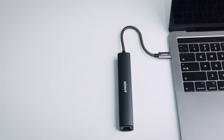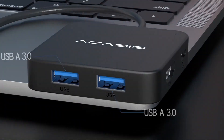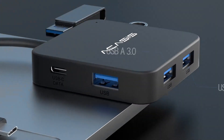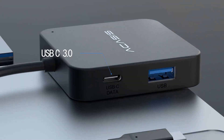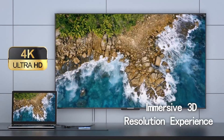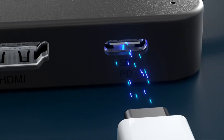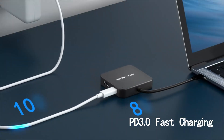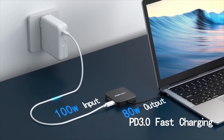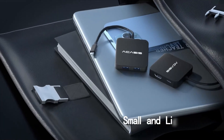With their sleek and compact designs, these hubs not only look great, but also offer a wide range of features, including high-speed data transfer, 4K video output, multiple USB ports, and even power delivery options to keep your devices charged while you work. They're perfect for connecting everything from external displays and storage drives to keyboards, mice, and other peripherals, ensuring you have all the tools you need at your fingertips.